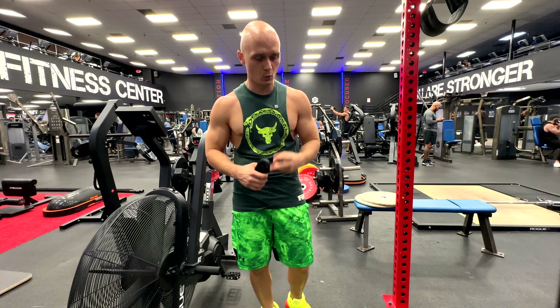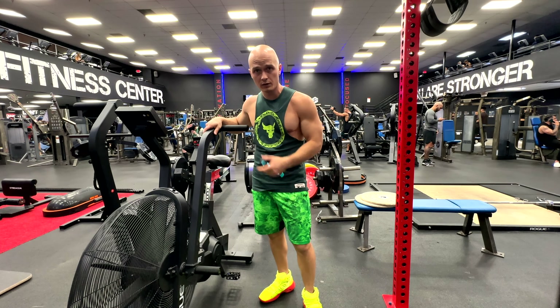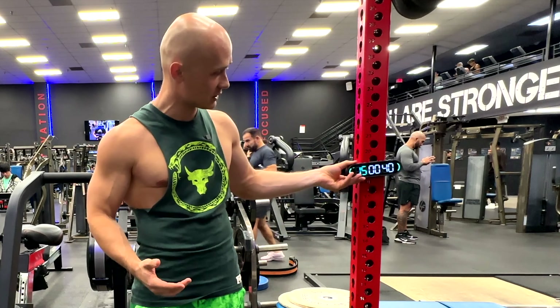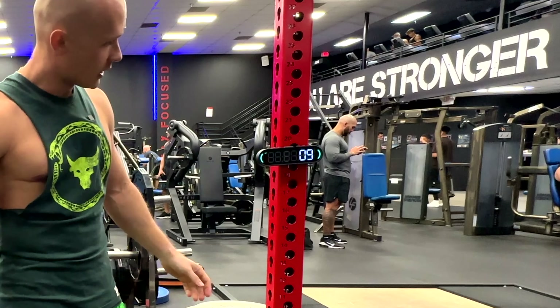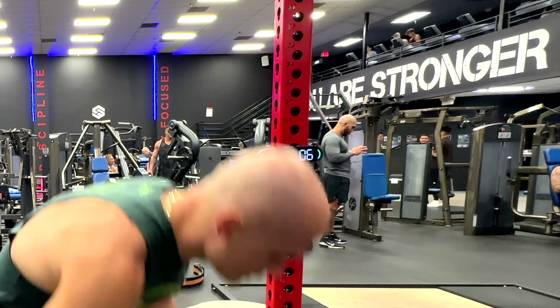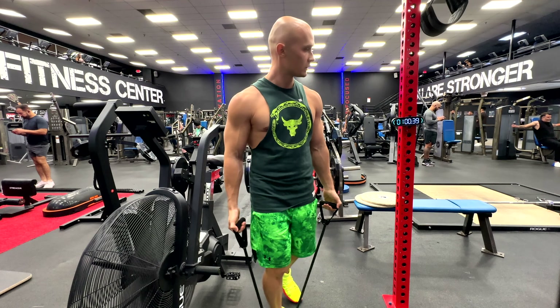We're gonna do four different exercises. The first one is the bicep curl with the rubber band, the second is shoulder raises with a rubber band, then we work on the bicycle as the third, and after that we do jumping lunges for the legs. The timer has a magnet so I can stick it right here — it'll show me when to work and when to rest. Let's get to work!